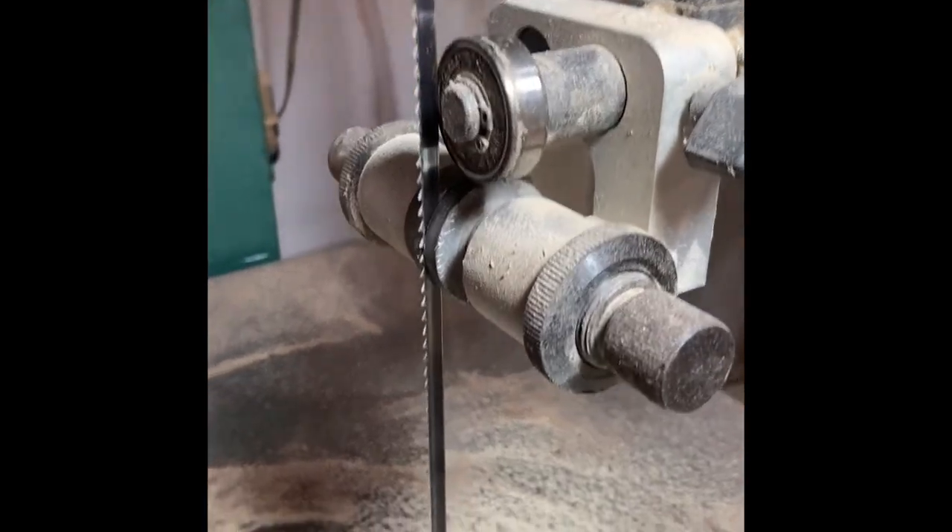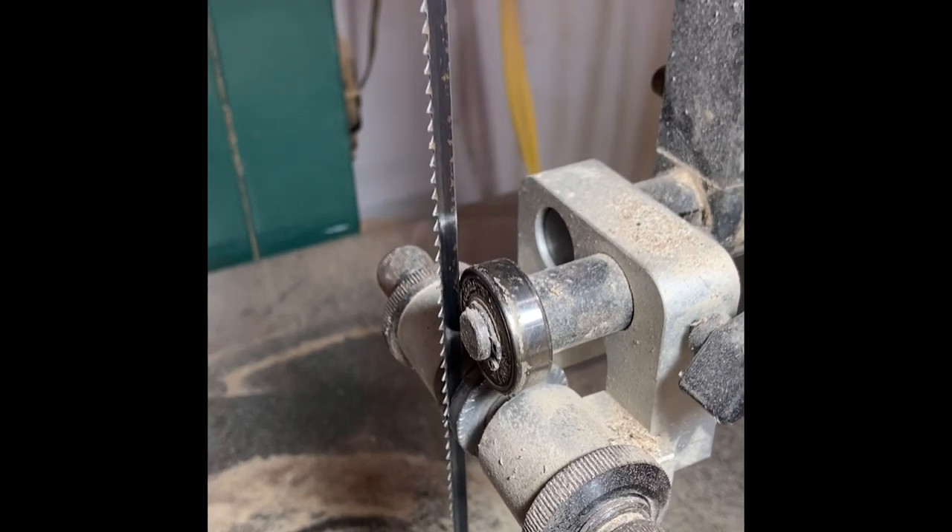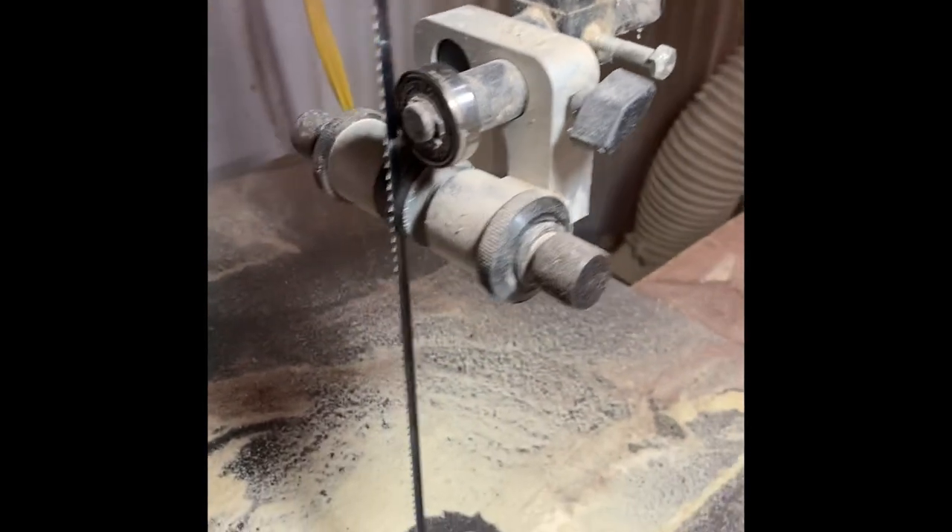The most important part of any bandsaw work is a well-tuned bandsaw. Here's a look at the factory guides Grizzly sends with their bandsaws.